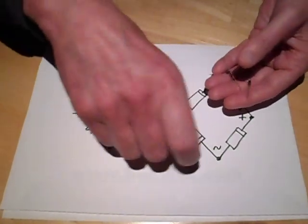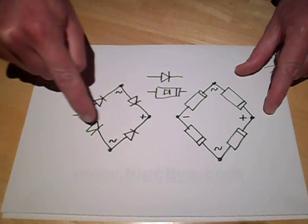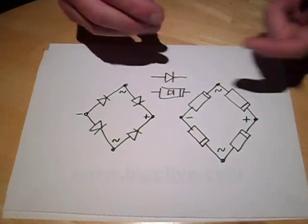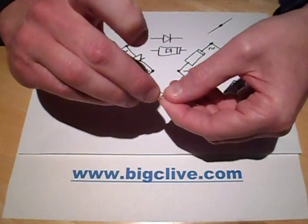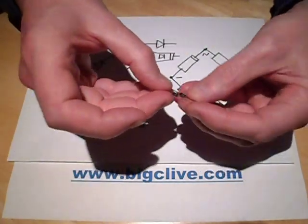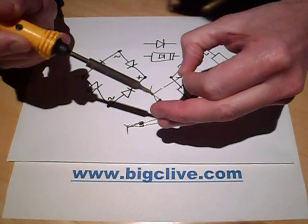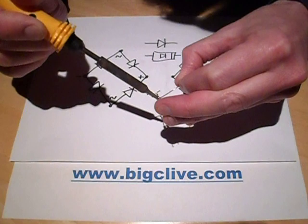This is the standard configuration for a bridge rectifier - four diodes in a square, all pointing towards the positive, with AC applied in the middle. The bands on the diodes all point towards the positive terminal. I'm going to twist two diodes together at the band end for the positive connection, and two more at the opposite end for the negative connection, then put a dab of solder on each to keep them together.